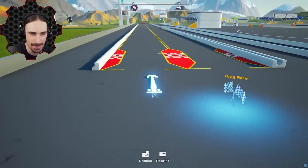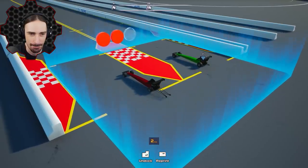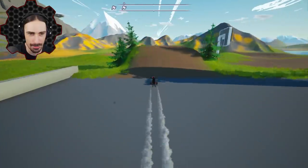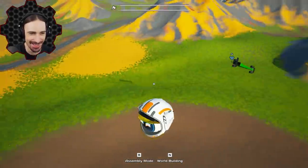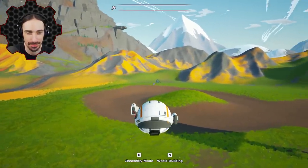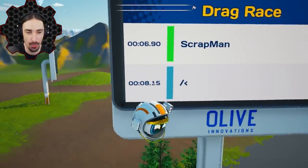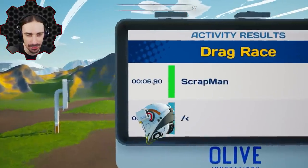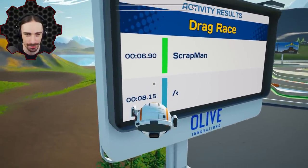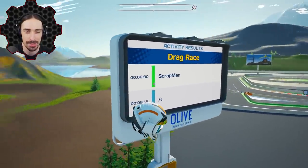This time: same size wheels front and back. I'll do small in both front and back, you do medium front and back. Three, two, one - nice and straight so far! That felt good. My time is in the high eights and yours is in the low sevens. Wait - this is actually better than the original design! Enlarging the front wheels compared to the original made it go faster, whereas making both front and back medium was worse.